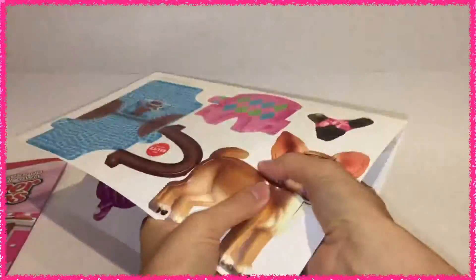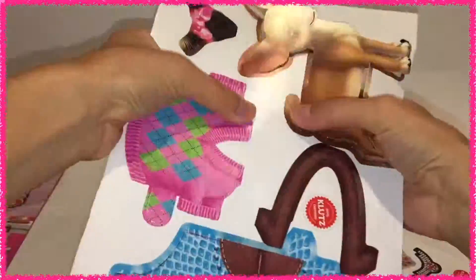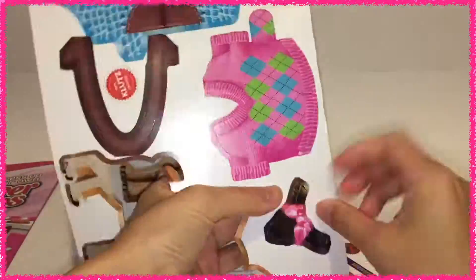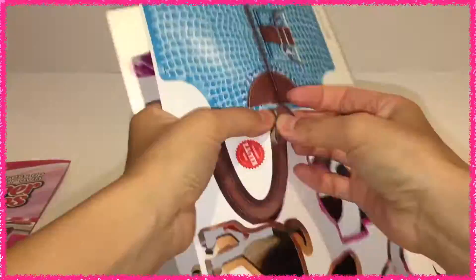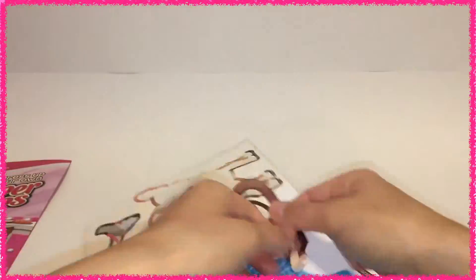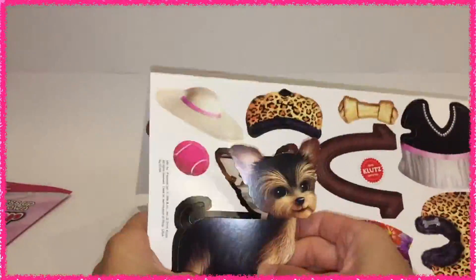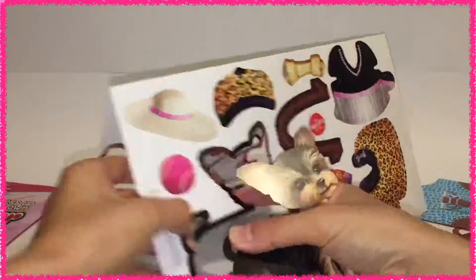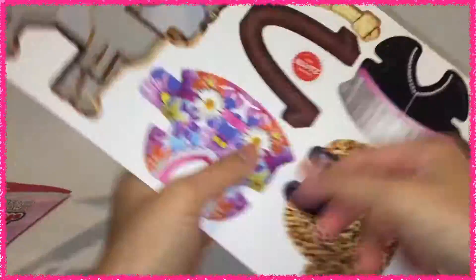Let's begin this activity kit by first separating each item. Gotta be super careful since these are very fragile. There are two paper pups — one is a Chihuahua and another is a Yorkshire. Look at all the selections of clothing from casual to dress and from dress to classic. Each piece of paper clothing contains two sides, so there's actually two different looks in one. Just have to flip it over to see it.